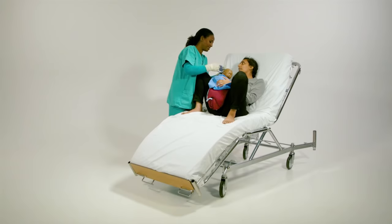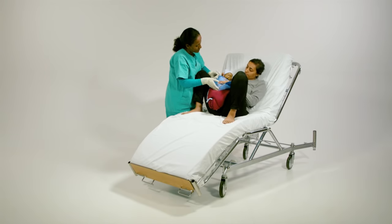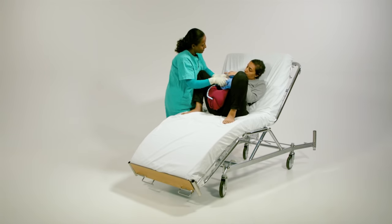Place the cap back onto baby Berthi. Encourage breastfeeding in the first hour after delivery and continue to check on the mother and newborn.